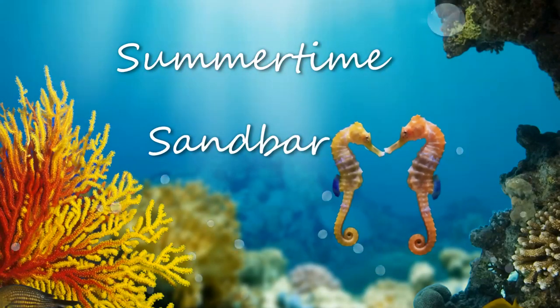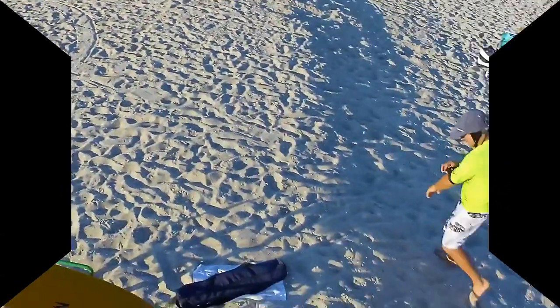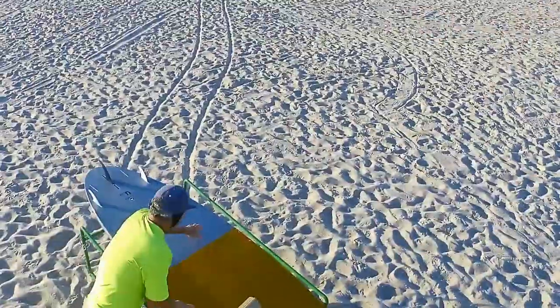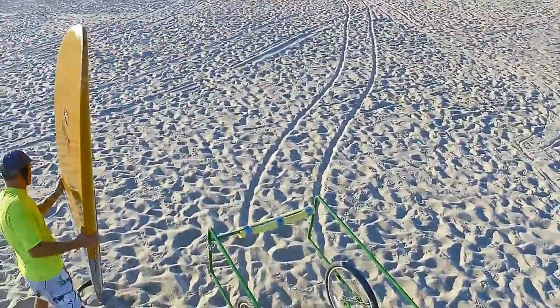Hey, SurferCook here. Welcome to my summer sandbar sesh. The surf line said it was flat and luckily for me it wasn't. I set the solo shot up on top of a lifeguard stand for a super cool point of view. This day was kind of special with a really nicely shaped beach profile. A southerly windswell had scoured out a sweet setup at my local.